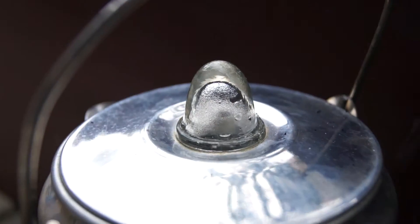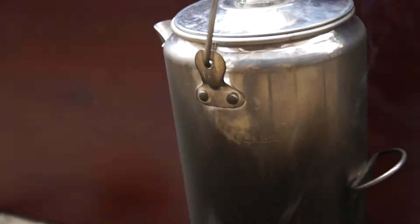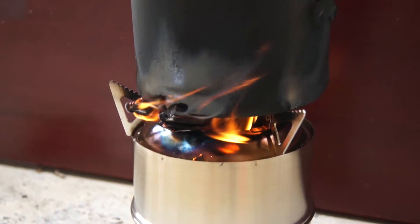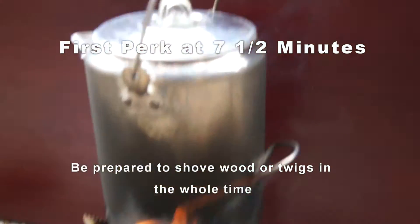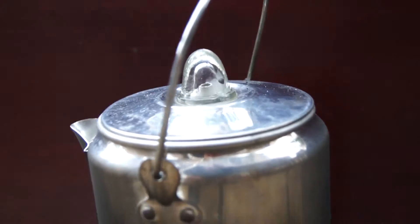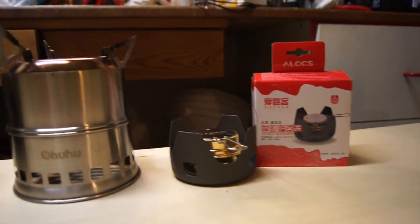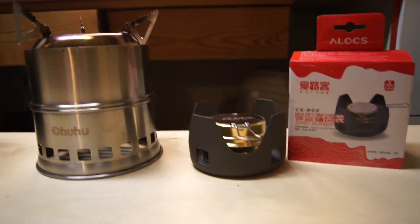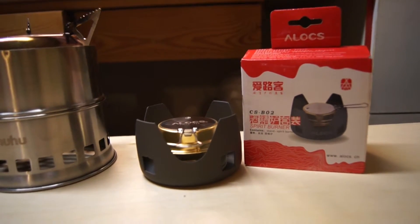There we have percolation at 18 minutes. And basically you're shoving wood into this thing the whole time. We are at about seven, seven and a half minutes. So we're done seeing how quickly we could boil about six and a half cups of coffee to get to start that percolating.